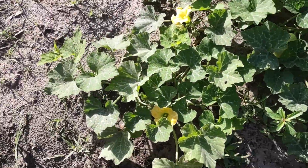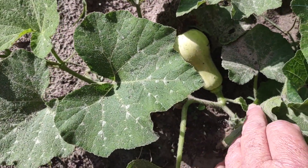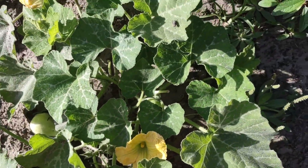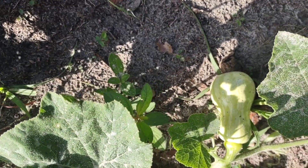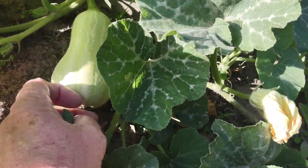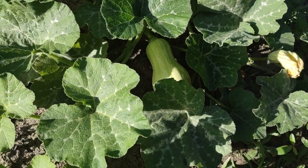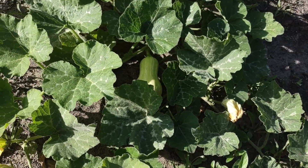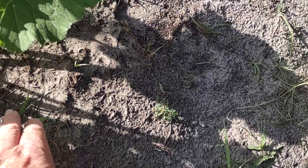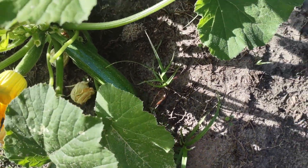Let's take a look at our butternut squash. Look at that one — that's one I hand pollinated. And I hand pollinated that one too — look at the size of that one, it's getting big! And I hand pollinated that one; it's got a couple more days yet.